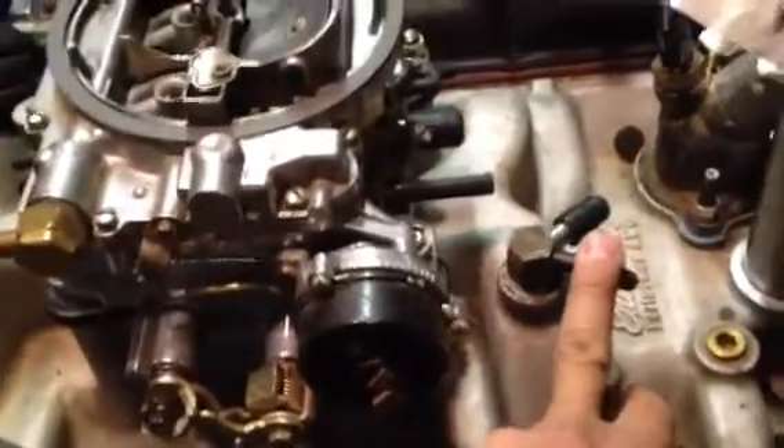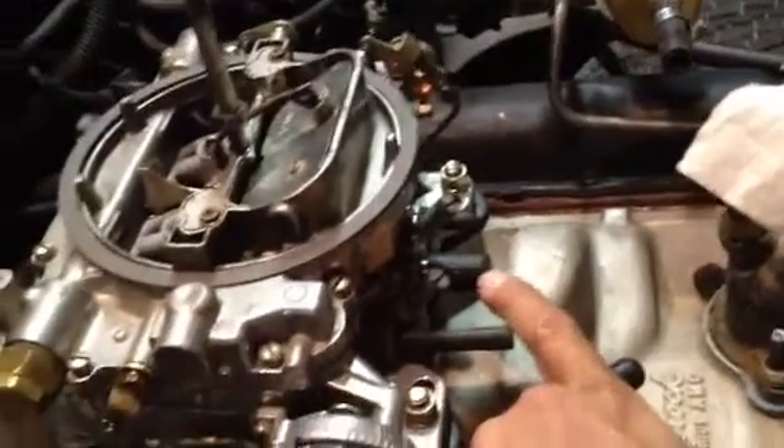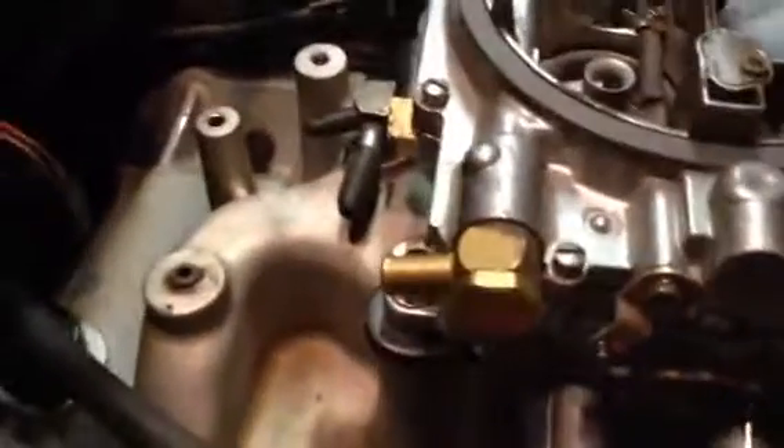I have this port here, this big one that goes to the brake booster, and I want to use this port on the front for manifold vacuum. I put another one here in the back — someone else had that there anyway — but I want to use the front. Here's the PCV valve.